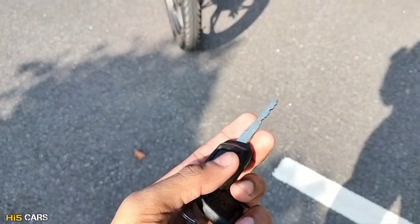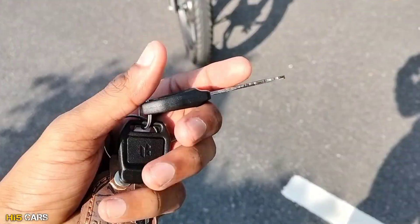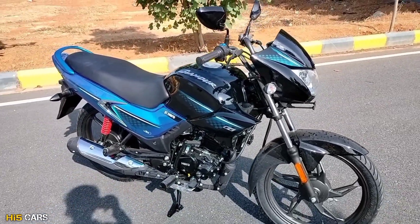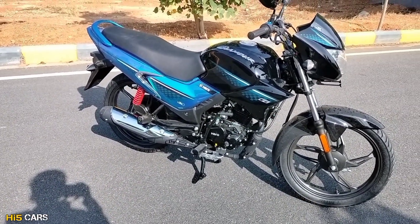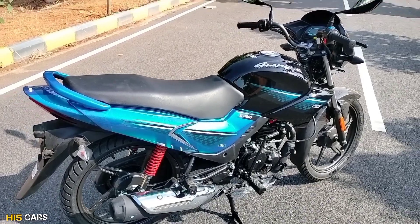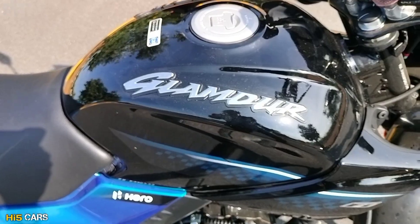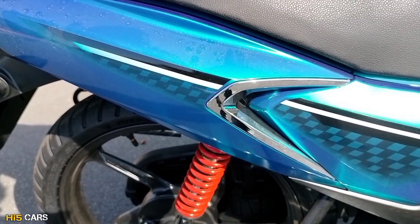Let's start with the bike. In the previous model, we have got floating keys. On the bike, we have got two keys. We have a stunning design language with chrome elements as add-ons and a glossy finish. We have Hero badging and Glamour 3D badging, along with chrome design elements.